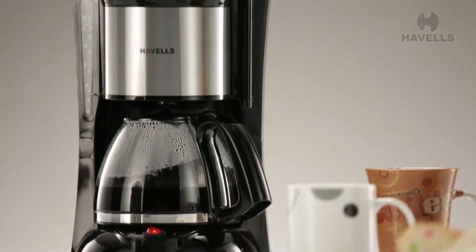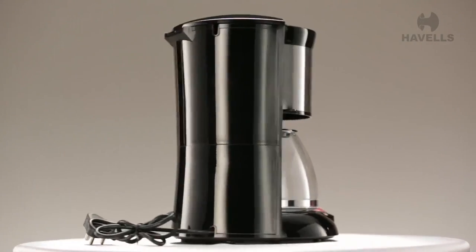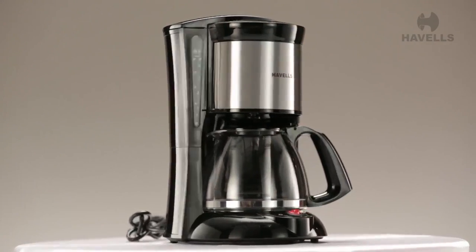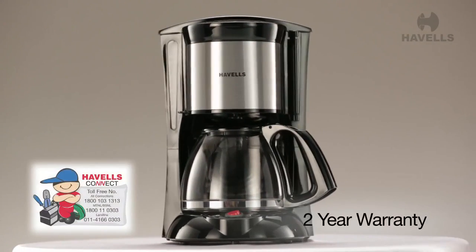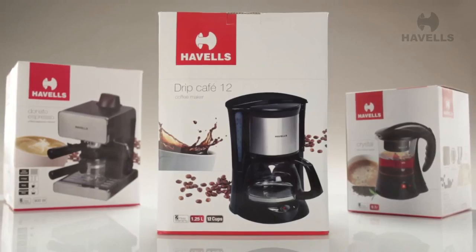The Drip Cafe operates on a 600 watt heating element. And the Drip Cafe also comes with a 2 year warranty. So go on and get yourself this wonderful machine and enjoy great coffee every day.